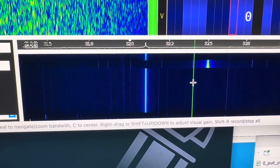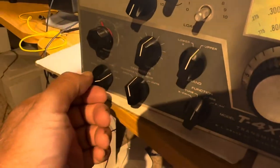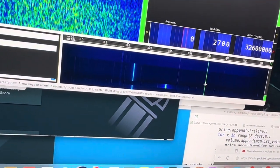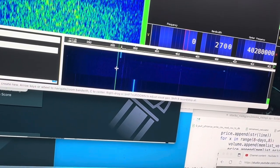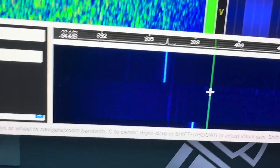The last band to track is 10 meters. 10 meters is 39.6. Move it to 10 meters — 39.6, yep, there it is right there. So all the bands work.